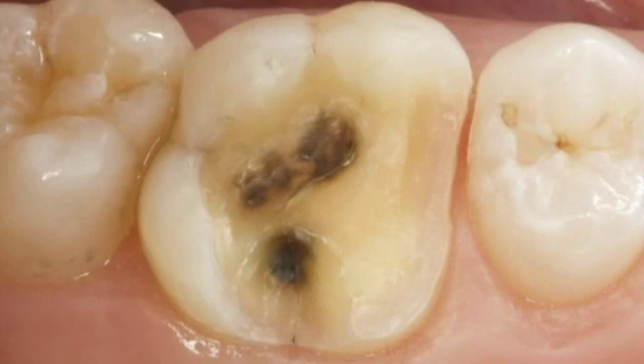Now that this tooth is prepped, we're ready to do the digital impressioning. As you can see from the photograph, this tooth has now been prepped for an MOL onlay and the features of the prep are those related to CEREC CAD/CAM all-ceramic dentistry: divergent prep walls, rounded transitions from a horizontal to a vertical surface, 90-degree exit angles, and adequate reduction for the material that we're going to use.